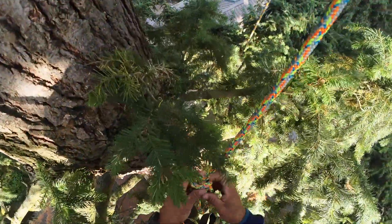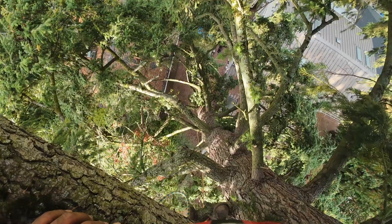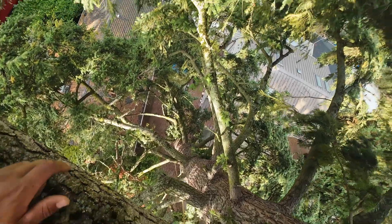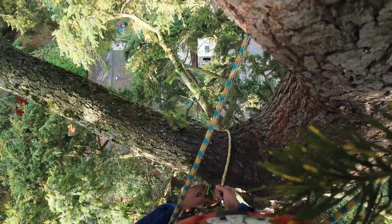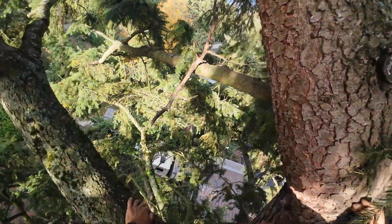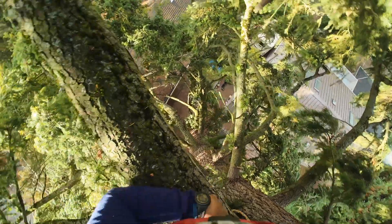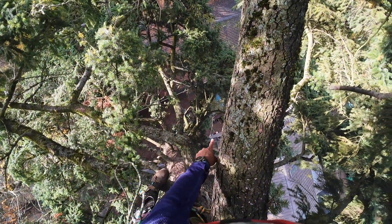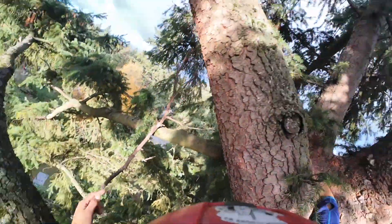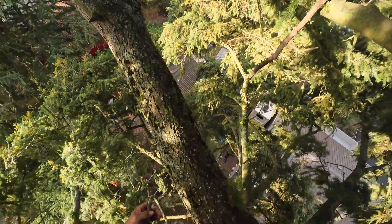That was a pretty good shot — we're way up here, look at that! That's our drop zone. Should I even go up further? I wanna do that one right there and then that one over there, so I might have to go up and down a couple times. It is what it is.